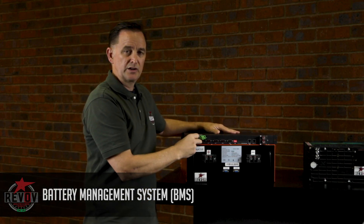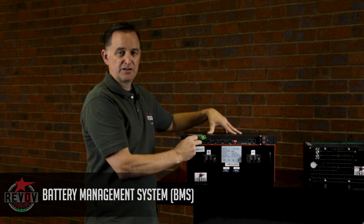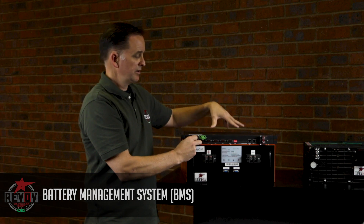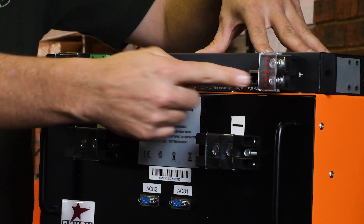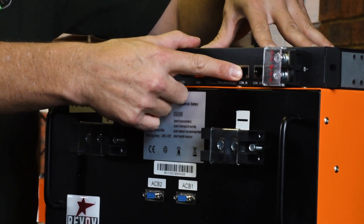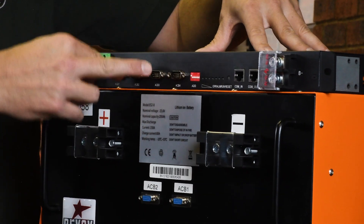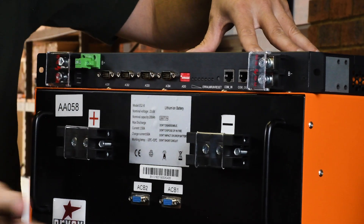The terminals are 200 amp terminals, but the battery management system itself is rated at 150 to 180 amp top limit. There are comms ports here for daisy chaining and for communication up to the inverter, as well as comms ports for the monitoring harness down to the battery.